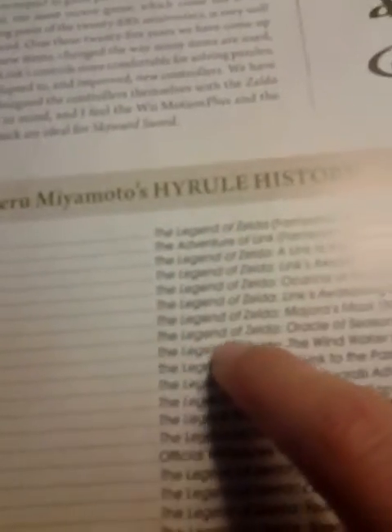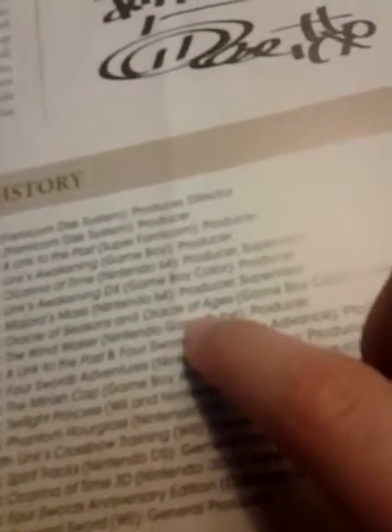2001, The Legend of Zelda: Oracle of Seasons and Oracle of Ages. 2002, The Legend of Zelda: The Wind Waker. 2003, The Legend of Zelda: A Link to the Past and Four Swords. 2004, The Legend of Zelda: Four Swords Adventure. 2006, The Legend of Zelda: Twilight Princess. 2007, The Legend of Zelda: Phantom Hourglass. 2008, Official Wii Zapper with Link's Crossbow Training — whatever that is.